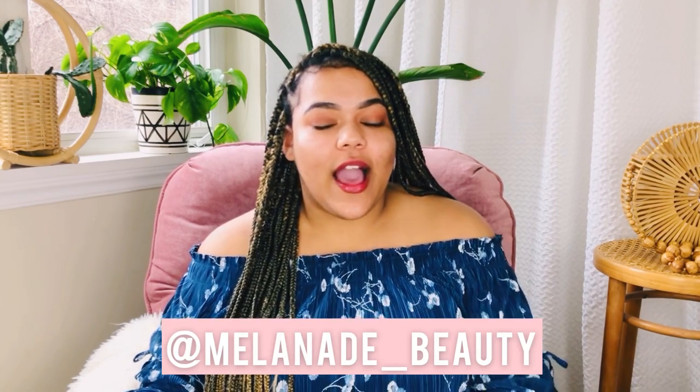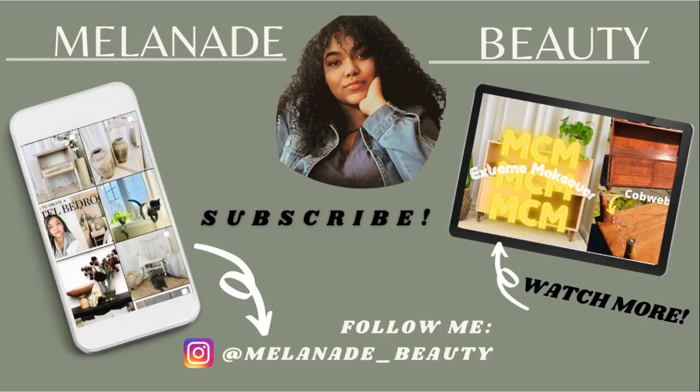Thank you all so much for watching. I really hope you enjoyed this content — I enjoyed showing you the behind-the-scenes step-by-step of how I stage and flip furniture. If you want to see more videos like this, please leave a comment below and give me your feedback, and hit that subscribe button. I would also love to see your very own retro furniture or upcycled furniture flips, so please tag me on Instagram at melanade_beauty. Hopefully this video helps you, and until next time — bye!